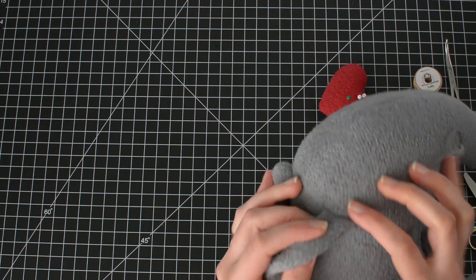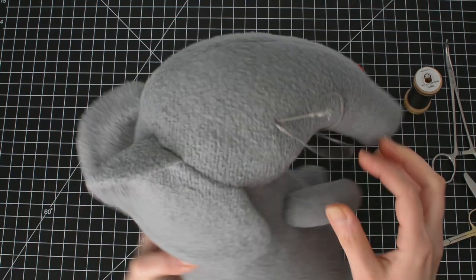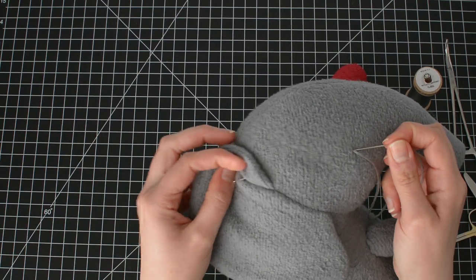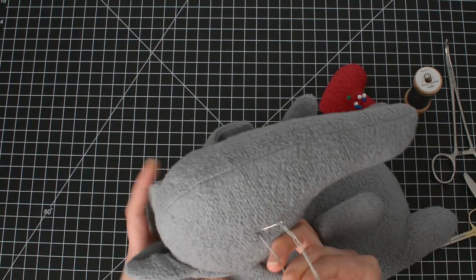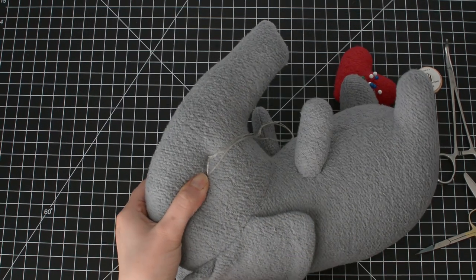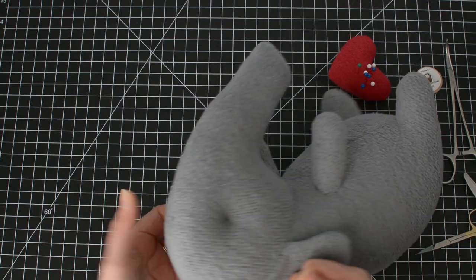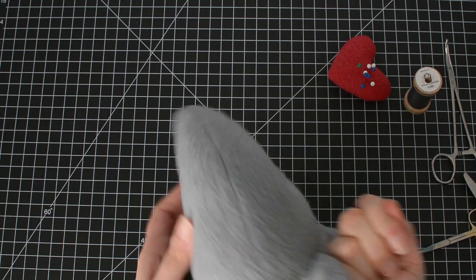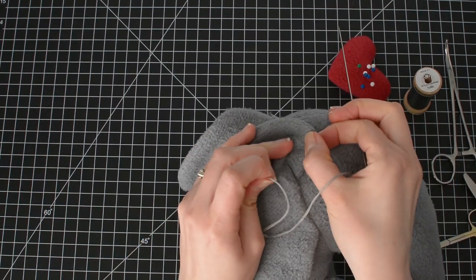Make sure the needle isn't showing on the back or the front. Now pull the thread again to pull that eye tight, then squeeze and pull the needle out. Make sure the eyes are close to even, then hold the thread tight and tie a knot.